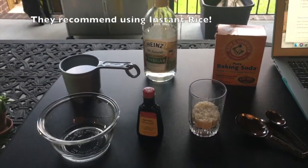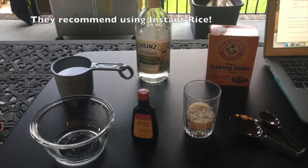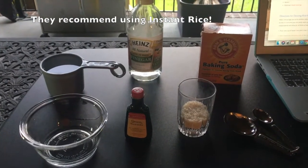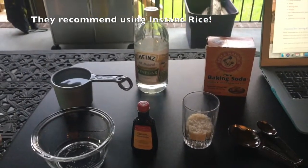You're also going to need some baking soda and food coloring if you have it — you don't have to have it though. You're going to use one teaspoon of baking soda and one tablespoon of vinegar. I brought out my measuring spoons as well.